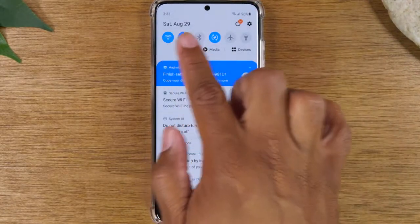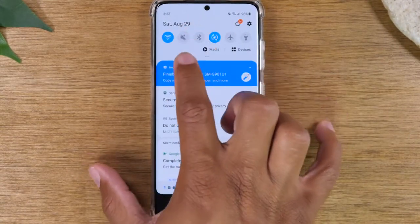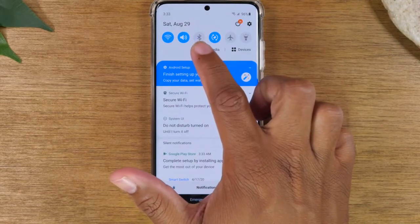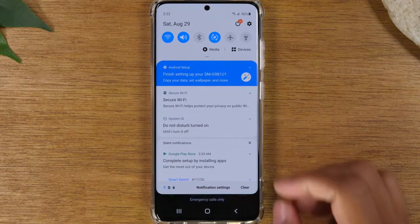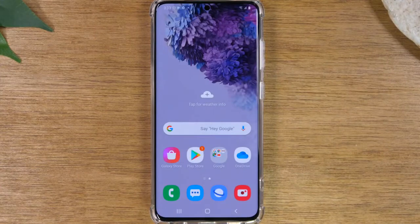As you swipe down, you'll see other options here. You have your sound option — you can tap this to put your phone on vibrate, tap it again to put it on silent, and then tap it again to go back to regular sound. This is your Bluetooth icon — you can hold down on that to turn on your Bluetooth and go search for a Bluetooth headphone or a speaker. That's how you connect those devices. And you have your other options here, like your flashlight right there. So that is the notification panel — that's where you're going to get all those important messages and control those important functions with the switches.